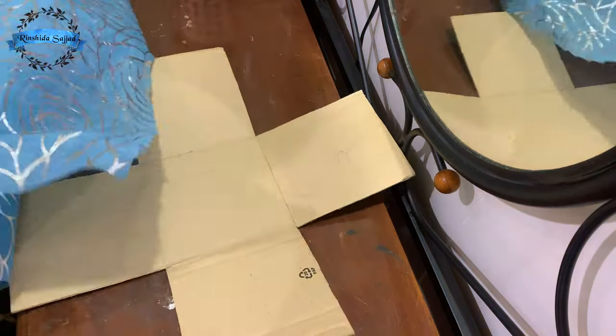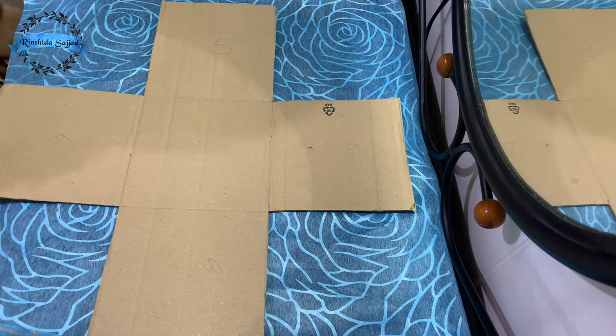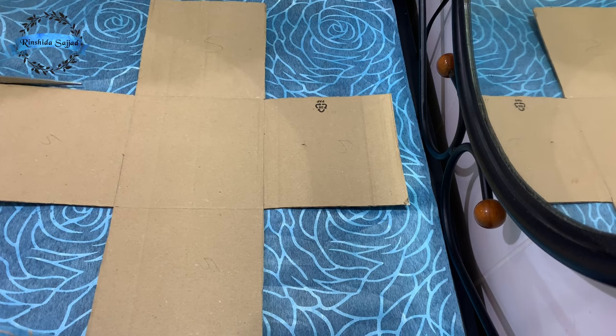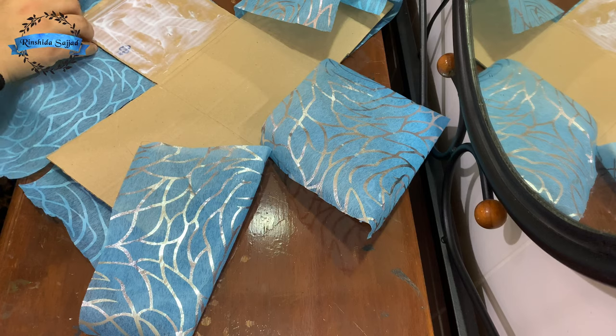We cover it in a paper. I put it in a gift wrap. We put it in a glue.